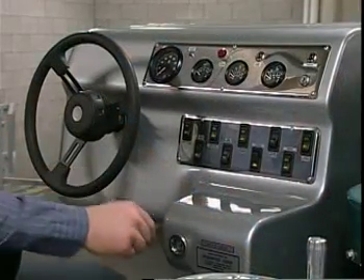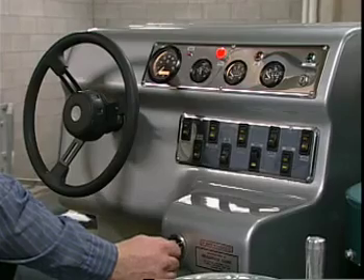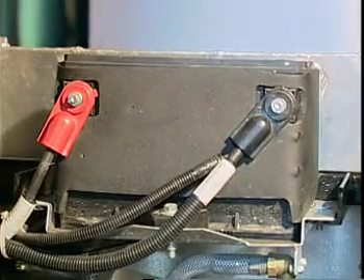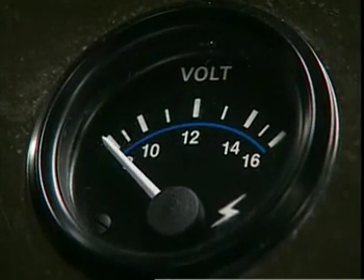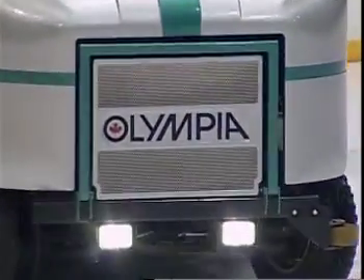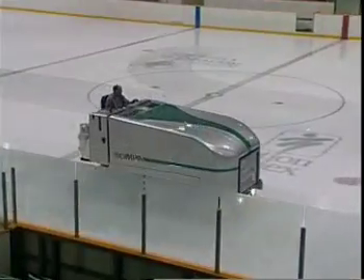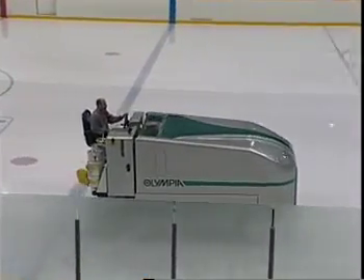Throughout the storage period, start the engine periodically and let it run until normal operating temperatures are reached. If the battery runs down over the long storage period, have it charged by a battery specialist and checked for load capacity before reinstalling it in the Olympia. To put the Olympia back in action at the start of the season, simply follow the weekly maintenance procedure and enjoy another year of trouble-free operation.